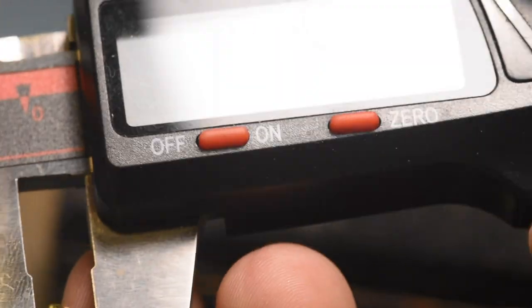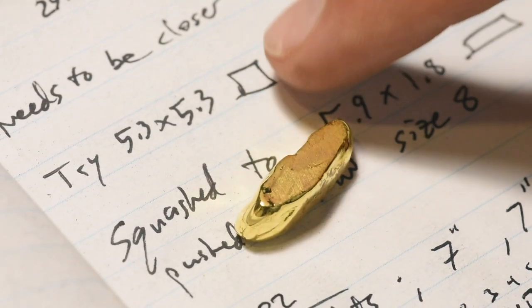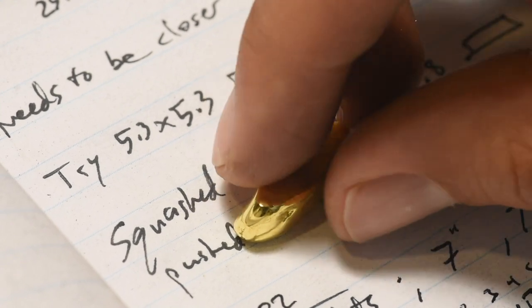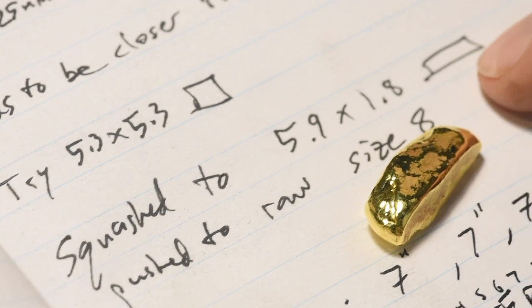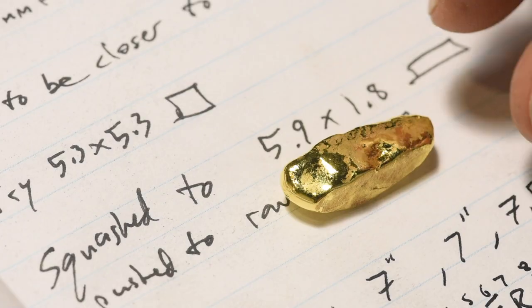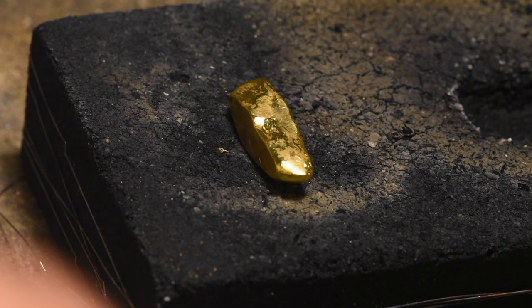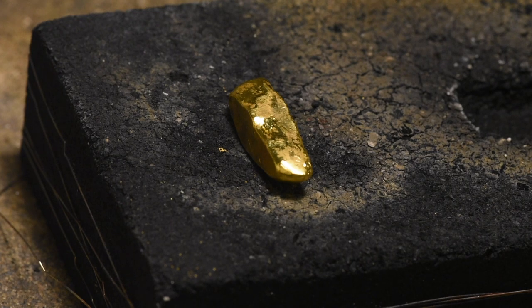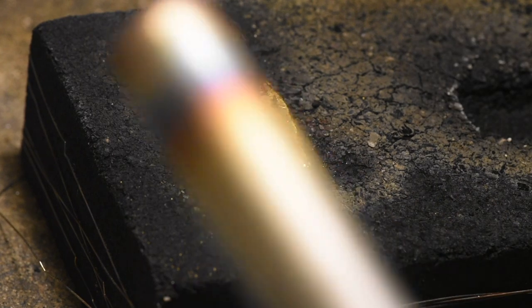So this is a six and a half by seven and a half. I've got to bring that down to 5.3. We're going to squash it out to a flattened rectangle, then build the ring after that, and that'll get us to the dimensions I need. I hammered that down a little bit more and got a nick on it, so to take that nick out I'm just going to remelt the surface again — it was like a nice fresh remelt anyway.